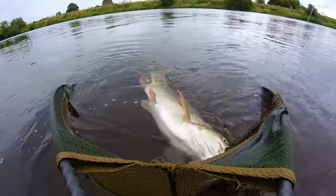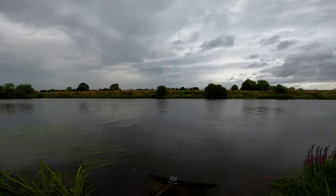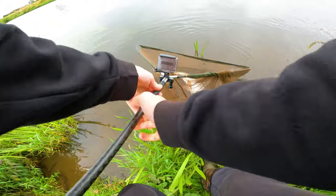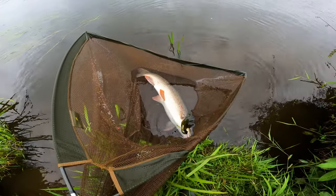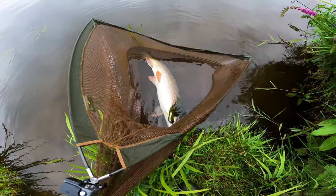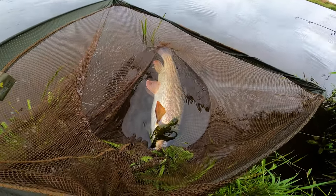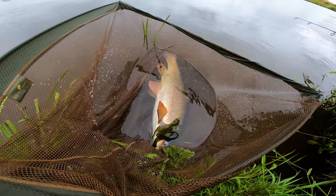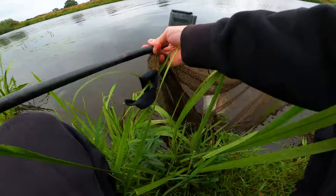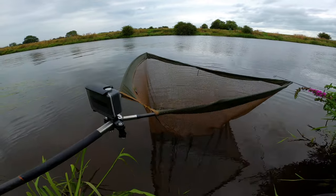Come on mate, let's be having you! Oh my days — look at the size of that! That is an absolute clunker of a barbel. Is that a new personal best? That might be a new personal best to be honest — if not, it's close. That's a decent size barbel. Let's get him in some deeper water to rest.